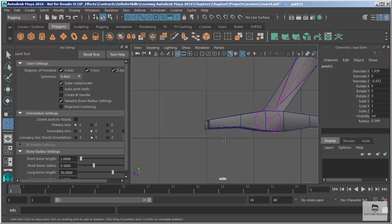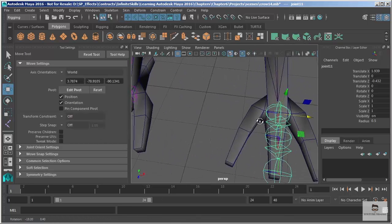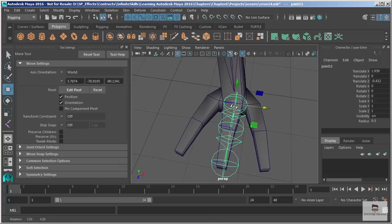I'll click this joint here, then for my next joint I'll go into my side view and finish it up. It's okay to toggle between views to do this. I'll drop one there and then one at the end and hit Enter — now that gives me the middle toe for both sides.